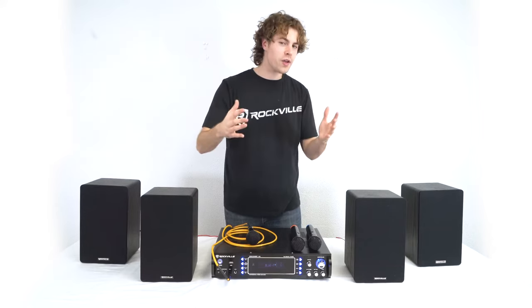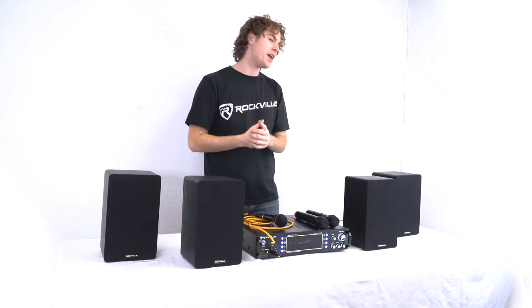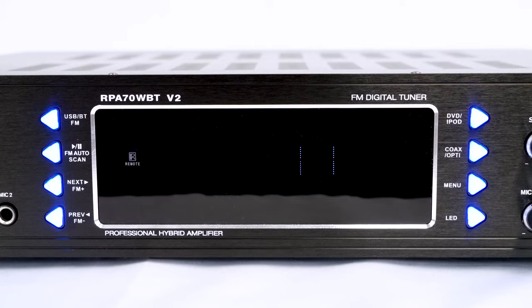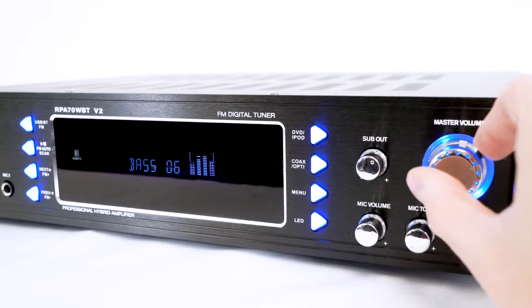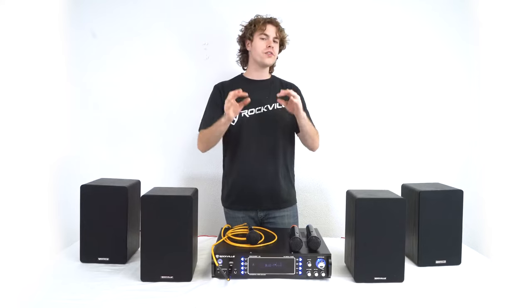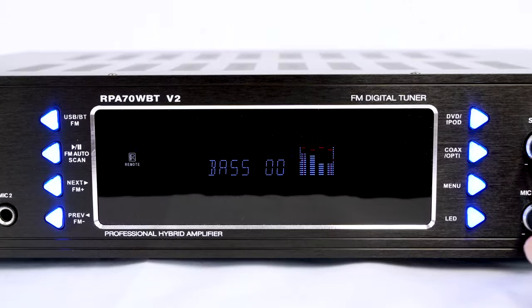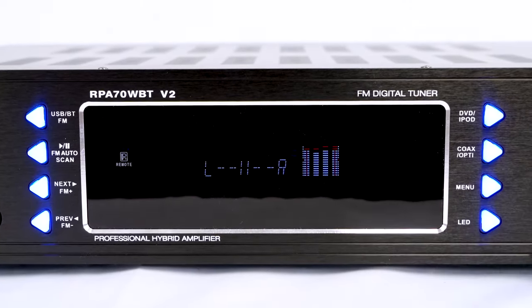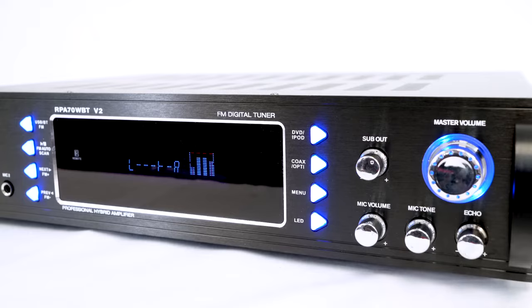We can also adjust the overall sound through the treble and bass controls. Adjusting the treble controls the high end and adjusting the bass controls the low end. Press the menu button until you see the words treble and bass, then use the master volume knob to adjust those settings. There are also preset EQ settings available through the wireless remote, including pop, rock, classical, and jazz. We can also adjust the balance — how much comes out of the left and right speakers — by pressing the menu button until you see the left and right channel display, then using the volume knob to adjust.